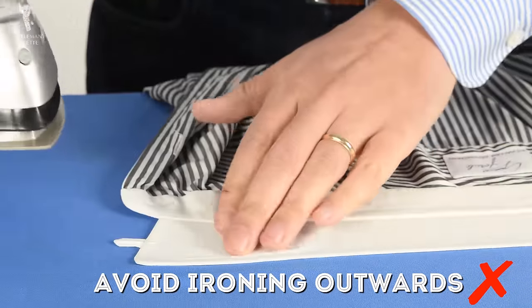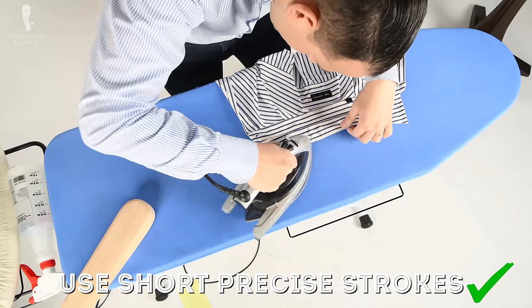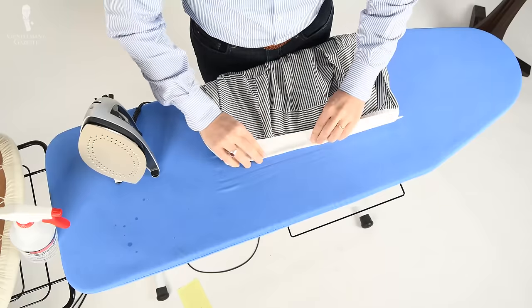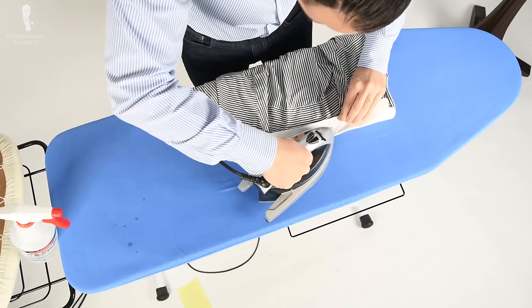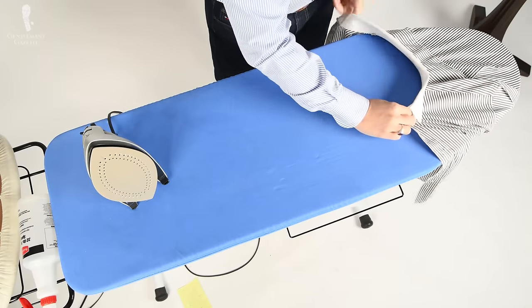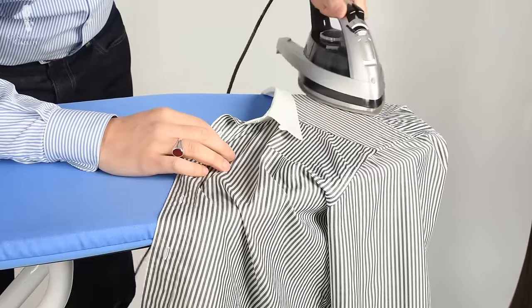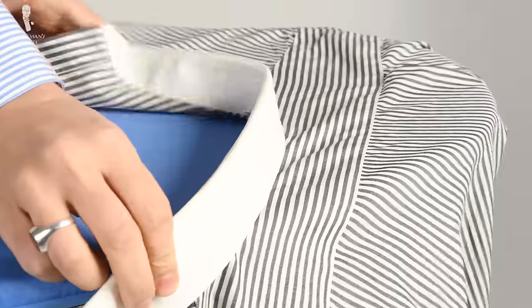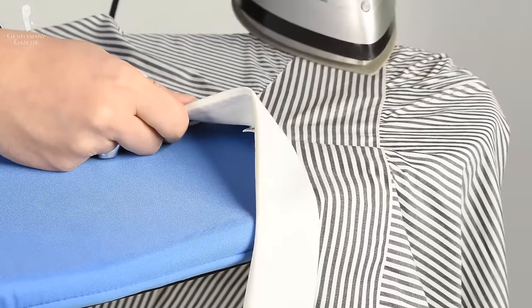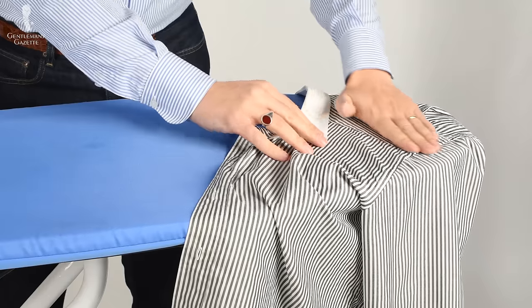If you have a collar with a sewn interlining, it can be a little more tricky. Try to pull the fabric so it stays flat, especially along the stitched seams. Use short strokes and not bold long motions. Some people like to fold the collar back down and iron on top of it so it gets its natural shape. If you want a soft roll collar or have removable collar stays, I suggest you skip that step. Once your collar is done, it's time for the yoke. Most ironing boards have a perfect shape to iron one side of the yoke at a time. Make sure the yoke lays flat and with short motions, iron it nice and flat, then move to the middle and then the other side. Make sure you don't iron deep wrinkles into the back of your shirt.